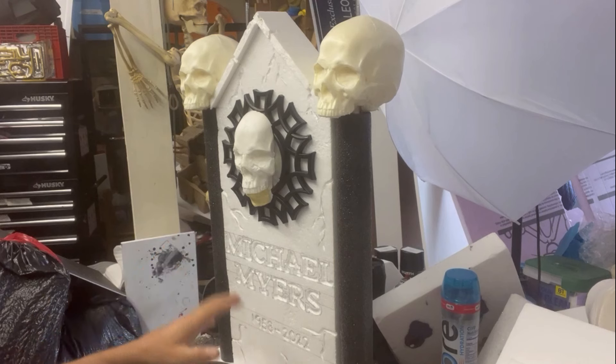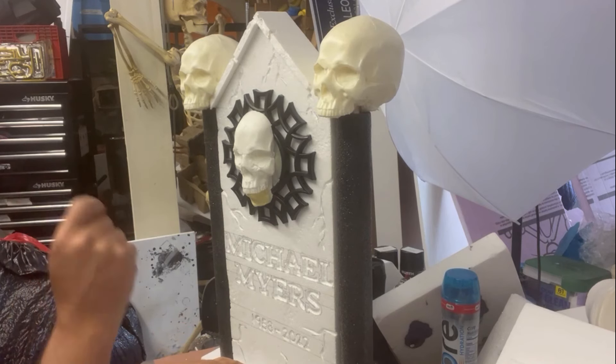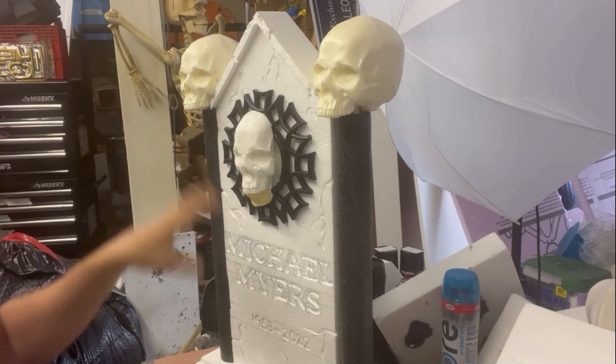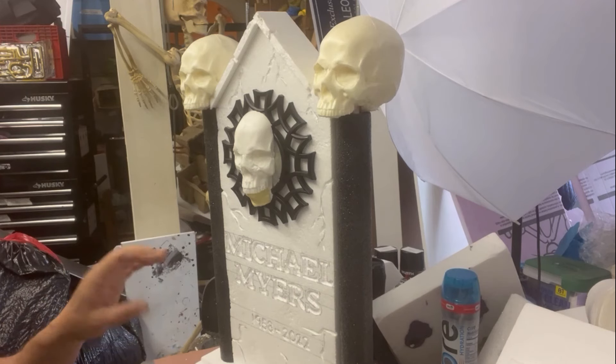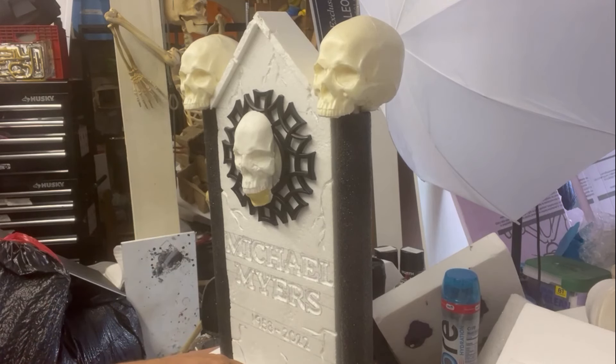Once you put the base layer on, you can add sand, which will give it a stone texture. I don't have any, so I'm going to do a base layer with the OOPS paint and then stipple with dry lock to give it a stone texture. Normally with dry lock, you do a base layer and then a second layer where you stipple it to get the stone texture. So we'll just do the stippling on top of the OOPS paint layer and see how that works. You can use sand if you want — I just have dry lock.